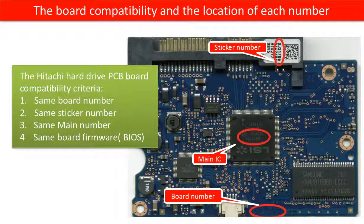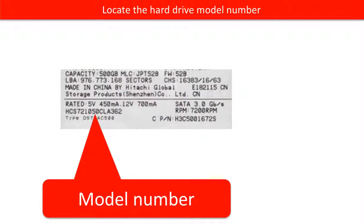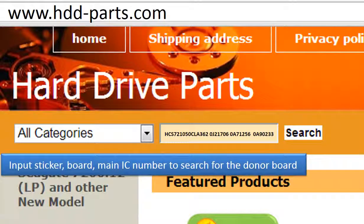This picture shows the PCB board compatibility and where to find each number on the board. This picture shows where to find the motor number of the hard drive. Go to www.hdd-parts.com to search for the correct donor board.